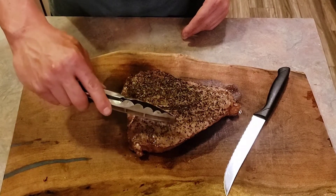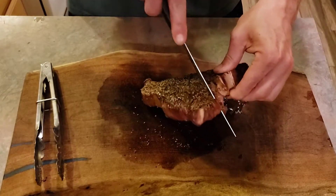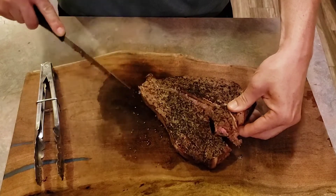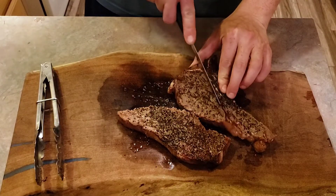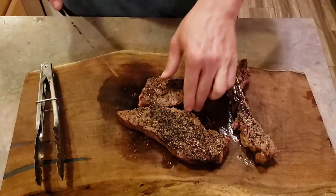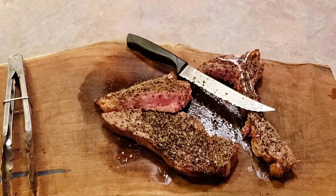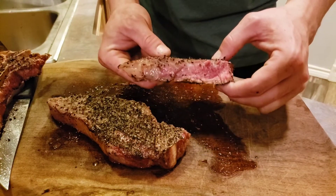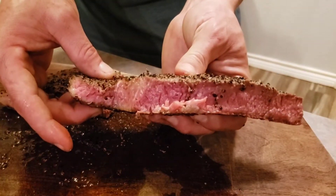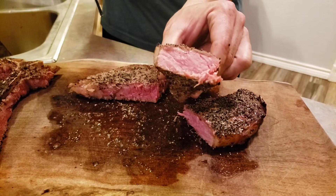This side is the New York strip and this side is the fillet — I love a porterhouse steak. Cutting right down the bone — wow, smells awesome. I love that Young Buck seasoning. The fillet side is going to be extra tender. This looks like a perfect cook. One of the benefits of searing with the torch at the end is you can truly nail the perfect internal temperature and just sear the outside for that nice crust. Going to give the New York strip a taste first — awesome cook, real juicy.